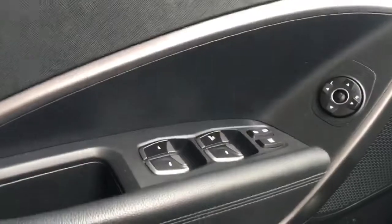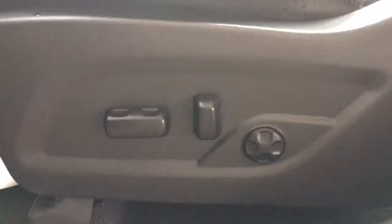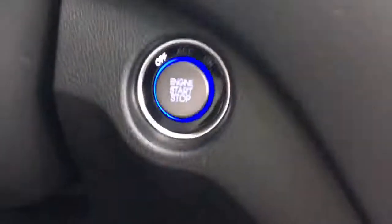Coming up here in the door, we have that extra storage, your power windows, locks, and mirrors, and beautiful leather upholstery all the way throughout the Santa Fe — very, very comfortable. As you can see, you have that beautiful panoramic sunroof, so on those sunny days let that sun shine right through. Coming down here we do have that power seating as well as your adjustable lumbar support.